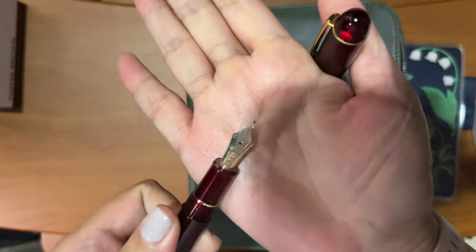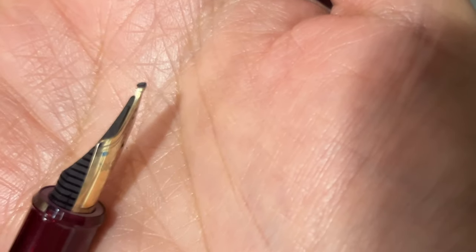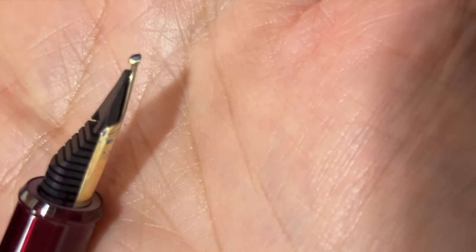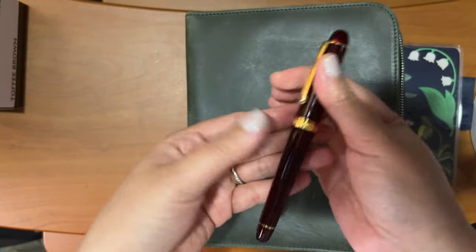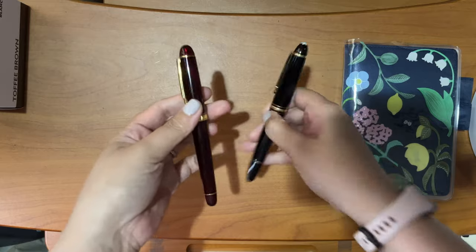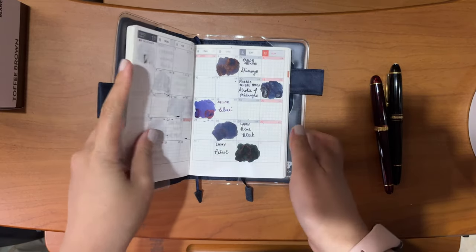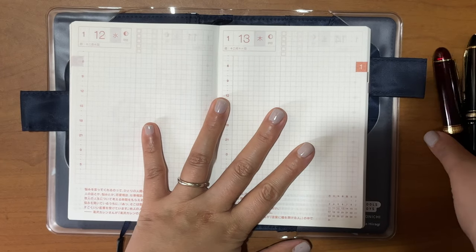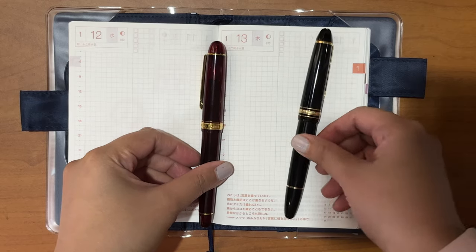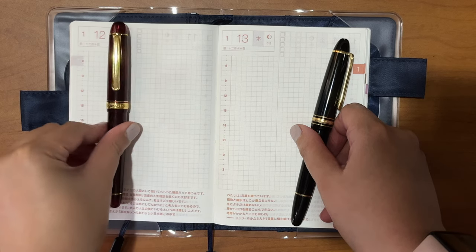This one is like a bold, sort of a broad architect nib. And if you look at the nib right there, you can see that wedge at the top part. That's how they grind it to reveal your thinner downward strokes and your more flatter or broader horizontal strokes. So we will test these two pens on my ink journal or ink diary — the Hobonichi Techo A6. I will use the EF architect on the right side and the Platinum 3776 broad architect on the left-hand page.